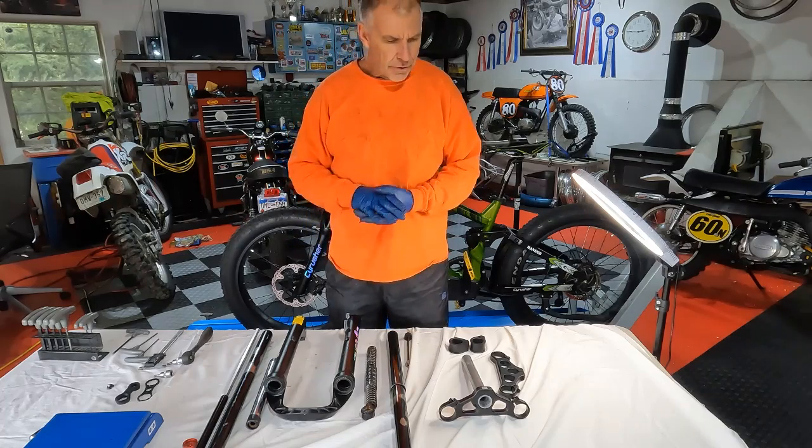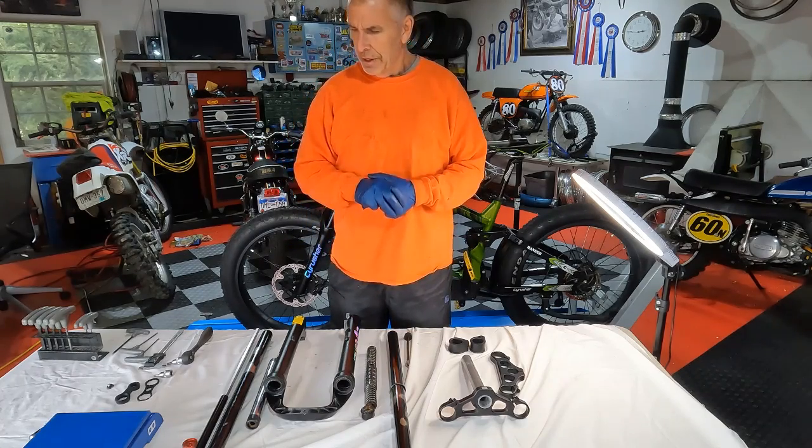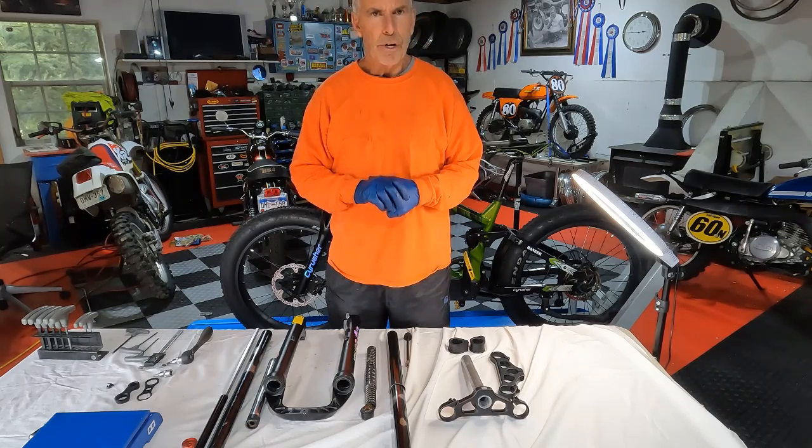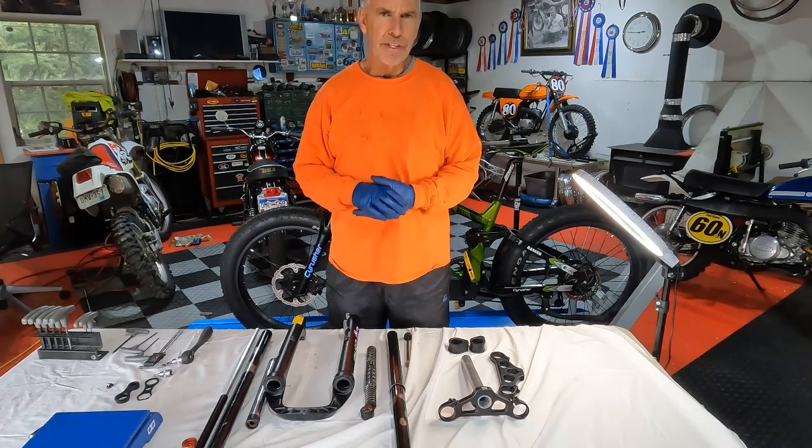Okay, everyone. So that's the internals for the Cyrusher forks. I appreciate you watching and hopefully this answers some questions for you on adjustments and actually what's inside these.